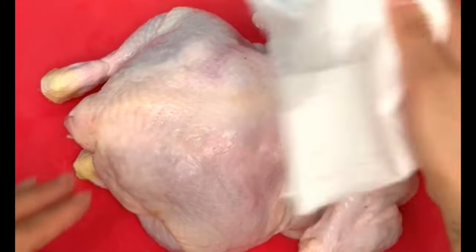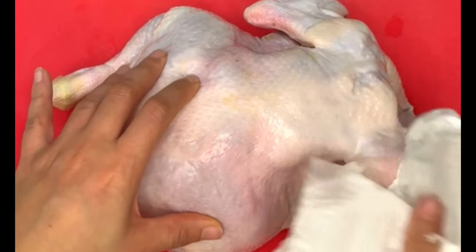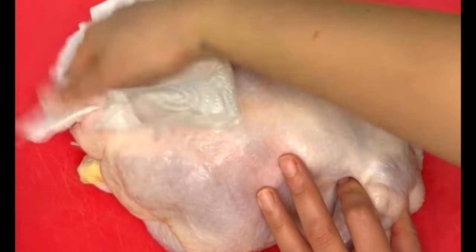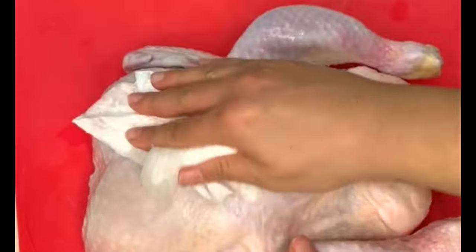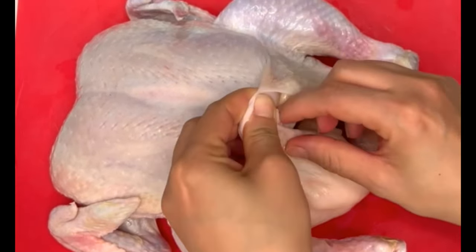Now on to preparing the chicken. Make sure that the inside of the chicken is very well cleaned and doesn't have any internal organs. Also pat your chicken dry with some kitchen towels to make sure it's not moist, because you want the skin to get really nice and crispy in the oven — any moisture will stop that from happening.